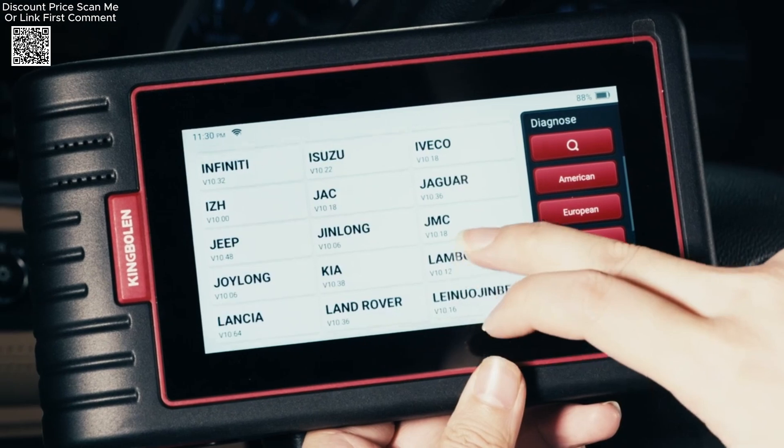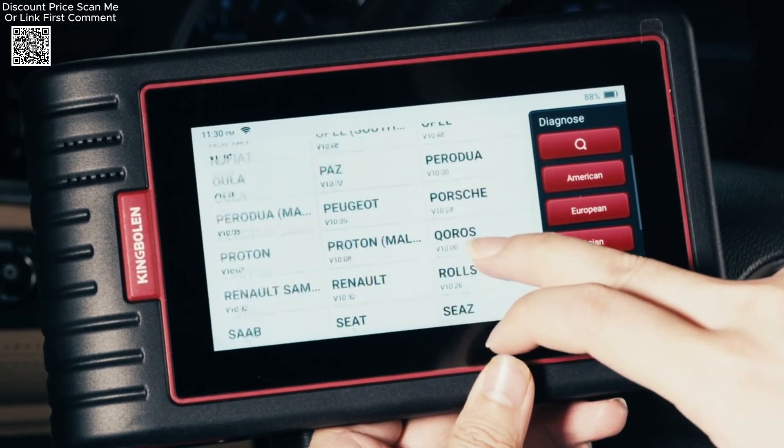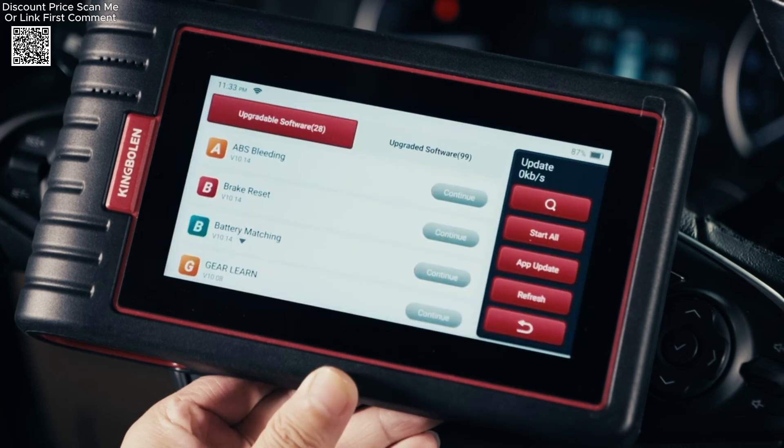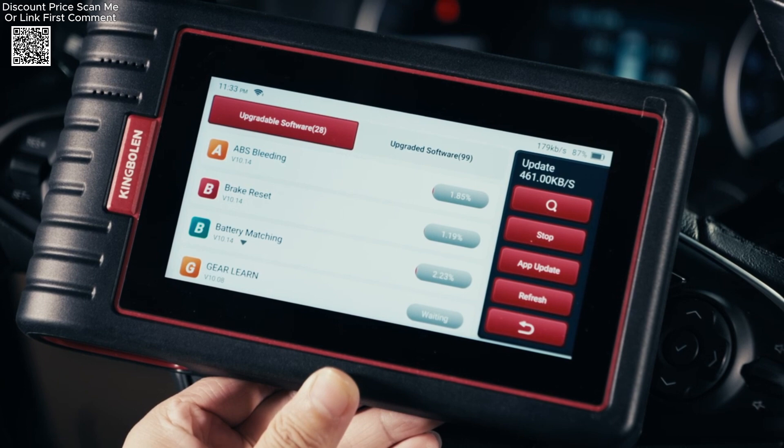While the tool excels in versatility, it's worth noting that not all reset functions are universally supported, so checking compatibility for specific car models is advised.